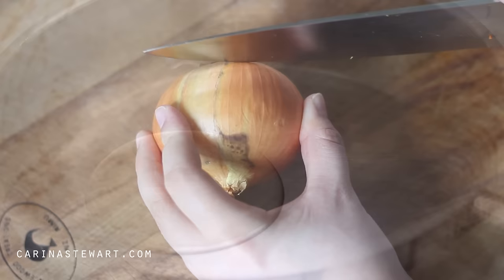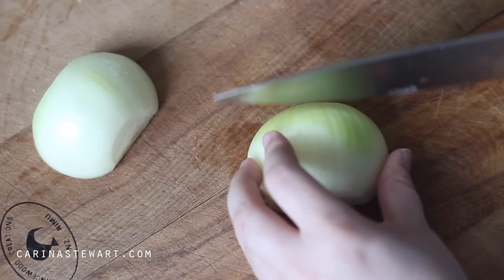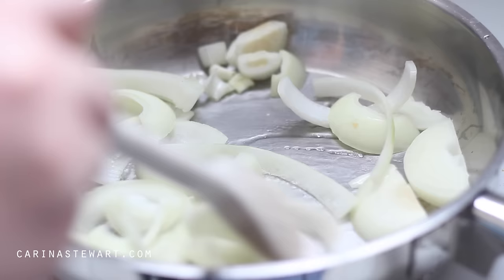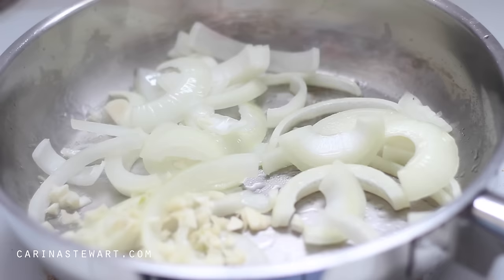In a medium sized pan, heat a small amount of oil over medium heat. Slice up an onion and add it to the pan. Make sure to keep the heat medium as you don't want to add colour to the onion — you just want to cook it until it becomes soft and clear. Dice up 3 cloves of garlic and add these to the pan also, and continue cooking for about 10 minutes.